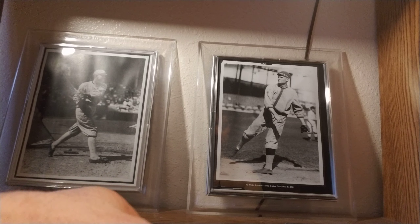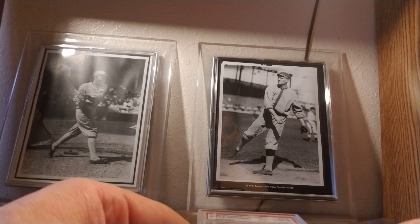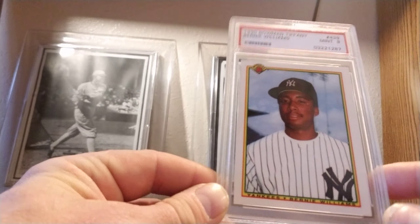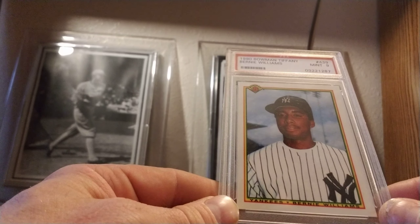I do have one graded card. I was looking for a Tiffany rookie card of Bernie Williams and found it dirt cheap as a PSA 9. I paid like four and a half bucks for it — I had to get it. So I have the 1990 Bowman Tiffany Bernie Williams PSA 9.